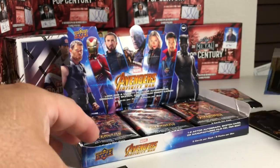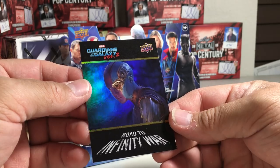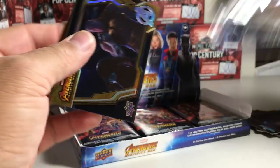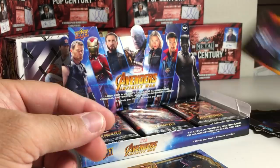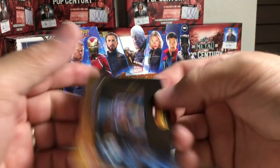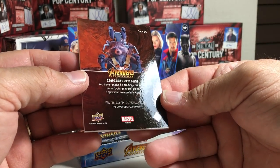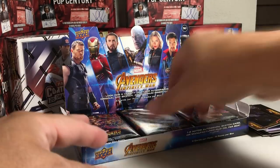Black Widow Road to Infinity War. Nebula. We got Remarkable People Rocket — like an insert. And another one of these. And strip mined metals of Rocket — must be a metal card in there. Yeah, manufactured relic. Not a big fan of manufactured relic cards.